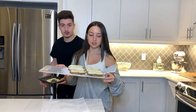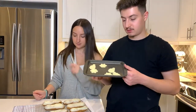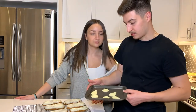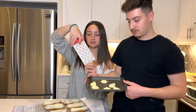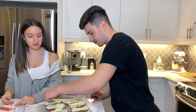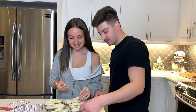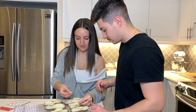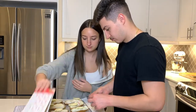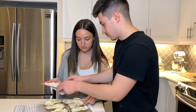We're going to add some final Christmassy decorations. We also cut out little Santas and snowflakes of white chocolate, and we're going to put them on top along with some cute little candy cane candies.